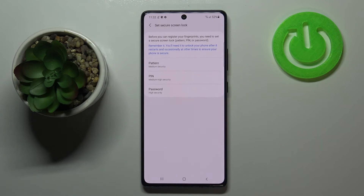Tap on Continue and here you have to add an additional screen lock. If you have one currently set, no worries — it will just transfer to the next step. If not, you will have to set one because it is very important. If for some reason the fingerprint sensor won't work, you will still be able to unlock your device without needing to perform a hard reset.